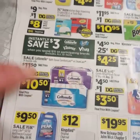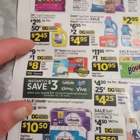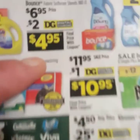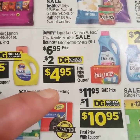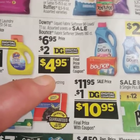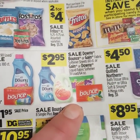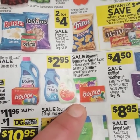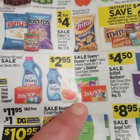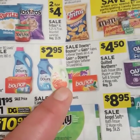Then you have your Tide Simply Liquid Laundry Detergent, which is $2.95 with a $0.50 off digital making it only $2.45. You have your Downy or Bounce — the bigger ones, the 77-ounce or the 180-count dryer sheets — that is $6.95 with a $2 off digital making it only $4.95. Then we have the Downy and Gain fabric softener, I believe the 39-load or 64-ounce, and the Bounce or Gain fabric softener sheets 60-count, on sale for $2.95. That is a good buy.